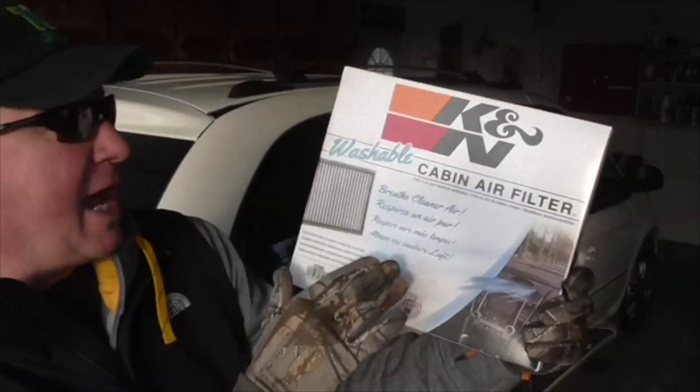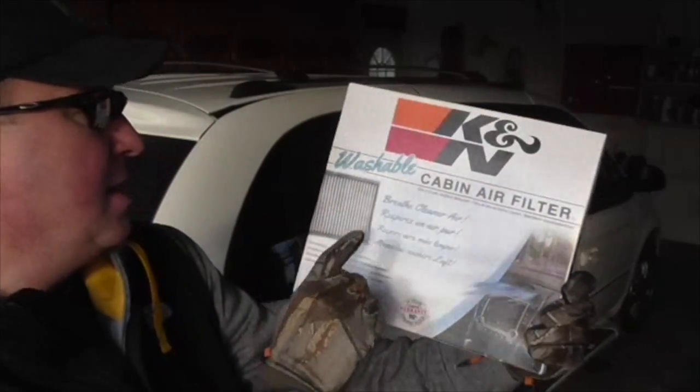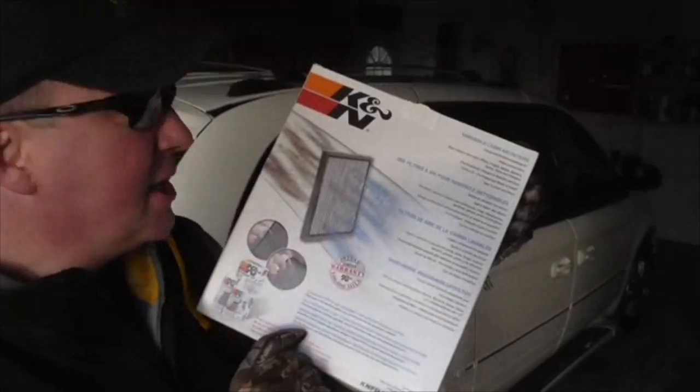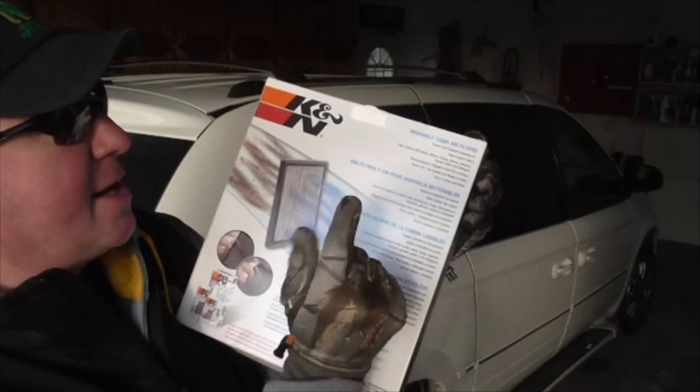So here it is — the K&N Washable Cabin Air Filter. I'm going to put it in this Town and Country minivan right here. Breathe cleaner air. So I'd just like to read the box real quick. Washable cabin air filter cleans and freshens incoming air.